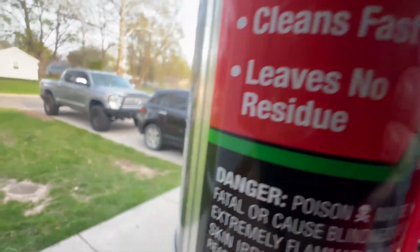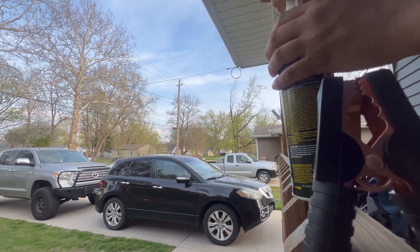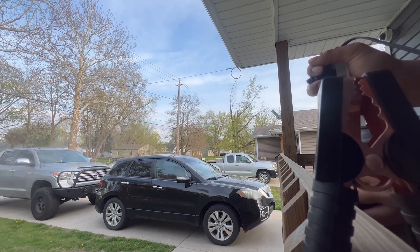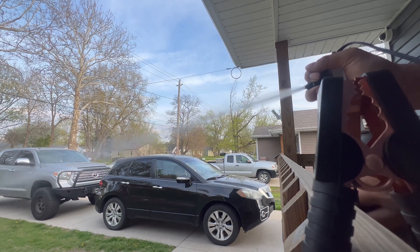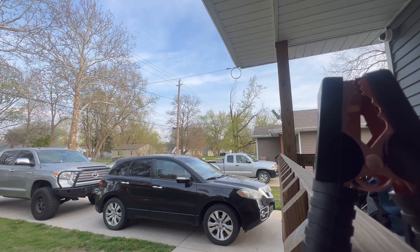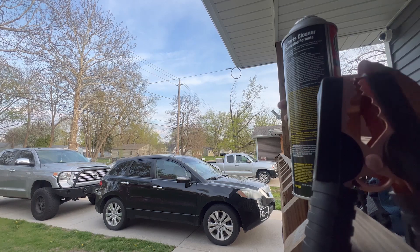I'm gonna show you guys how it works — let me get a good angle, put my phone right here. Go ahead — and that's pretty much it. Shout out to the fiancée for helping me do this because it's kind of hard adding pressure, putting this in and taking it out. It really stinks, but that's a $10 kit.